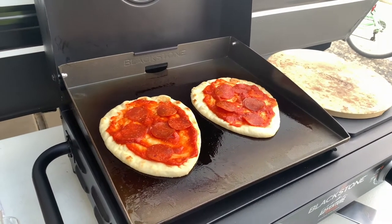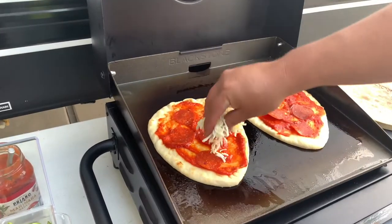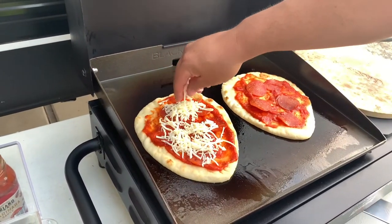Actually guys, I forgot to put the cheese first. I think you might want to put the cheese first, but it's okay. It's not going to do anything.